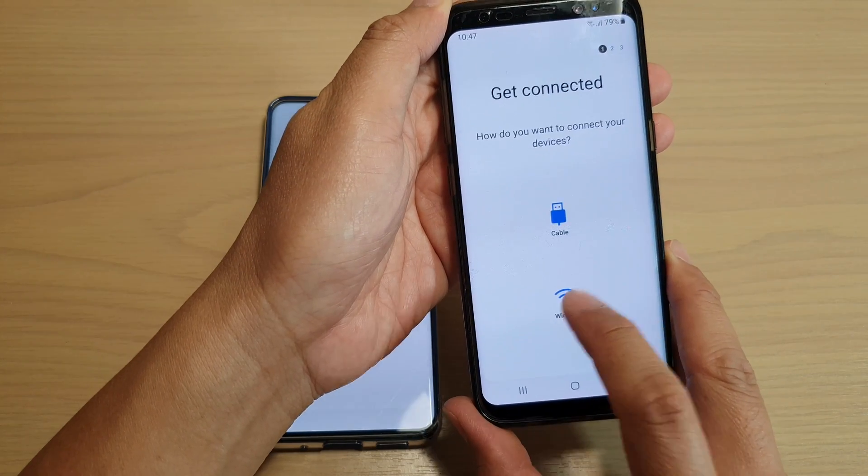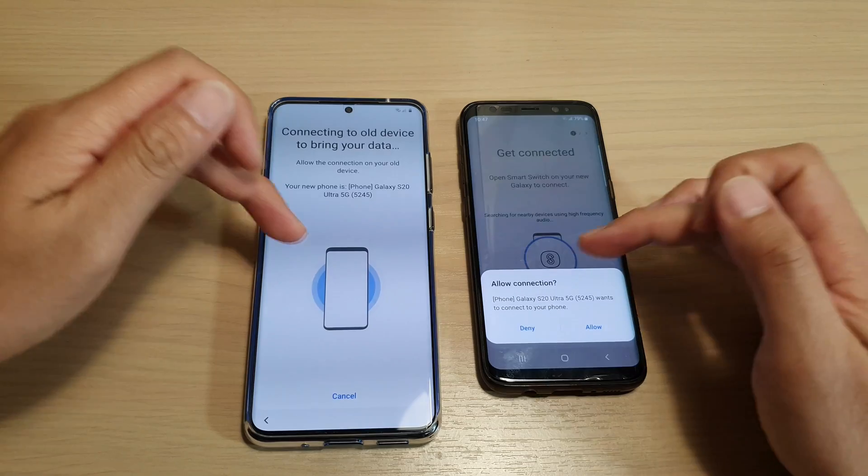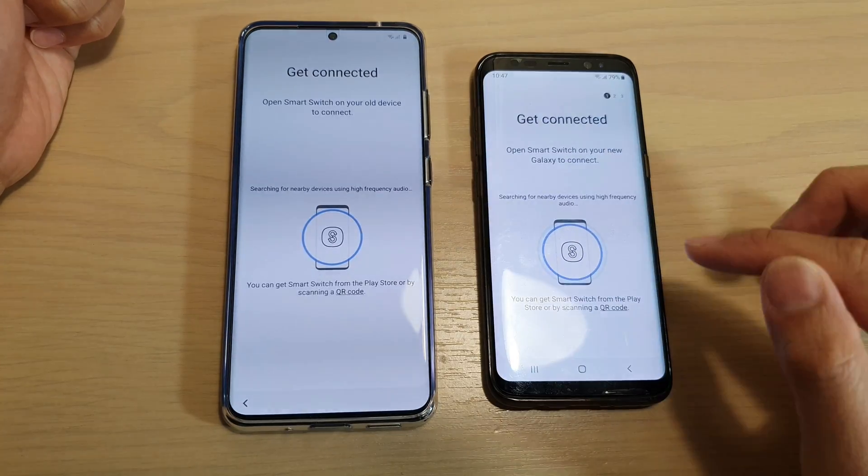I'm going to tap on wireless as well. And then these two phones will try to communicate to one another, as you can see right here. And I'm going to choose allow on this one.